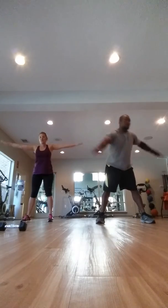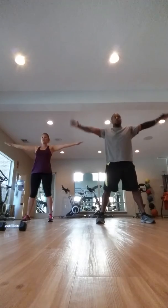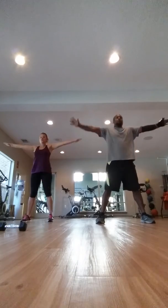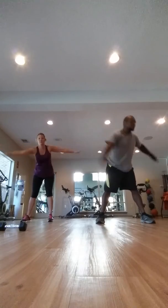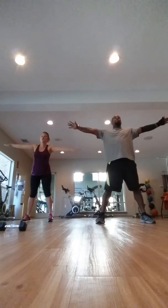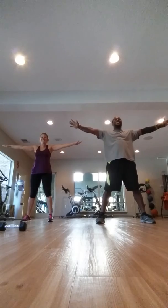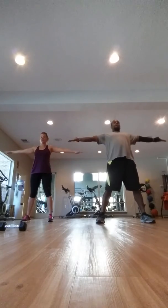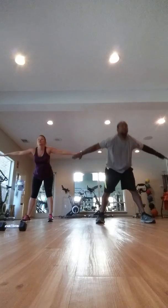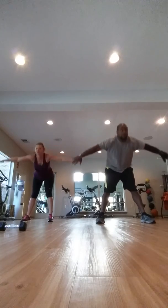One. Two. Three. Four. Five. Six. Then we're going straight down. Straight down. And in front. One. Arms up. Arms down. Arms up. Arms down. Arms up. Arms down.